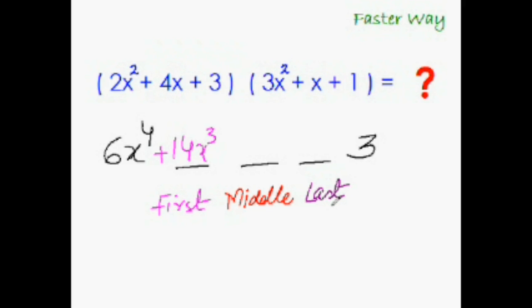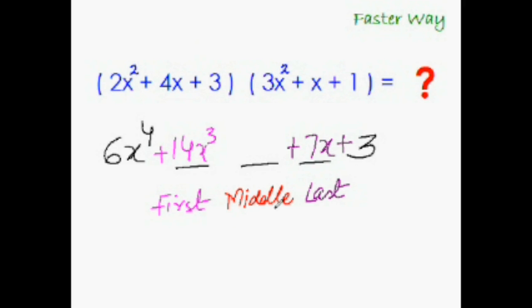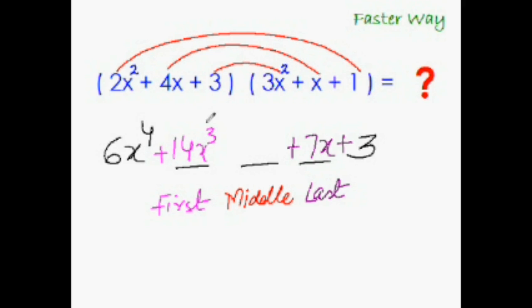To get the last middle term, do the rainbow multiplication with the last two terms of each trinomial, ignoring the first terms. That gives 4x plus 3x, which is 7x. To get the middle-middle term, do the rainbow multiplication with all the terms — that's a perfect rainbow — giving 2x squared plus 4x squared plus 9x squared, which is 15x squared.